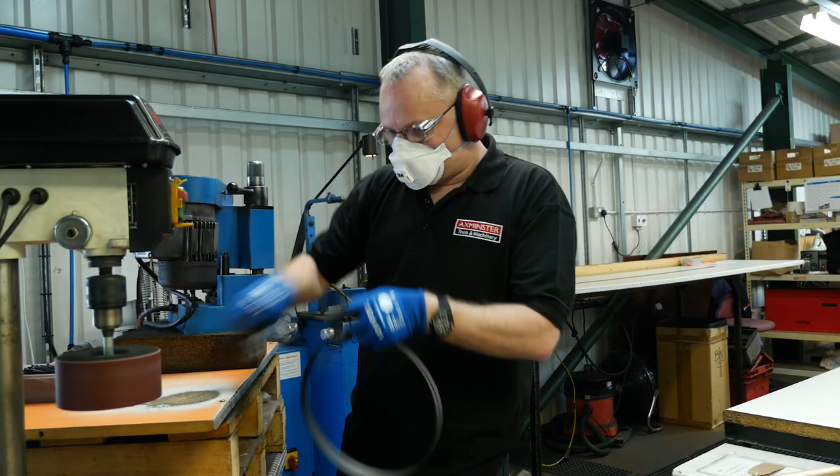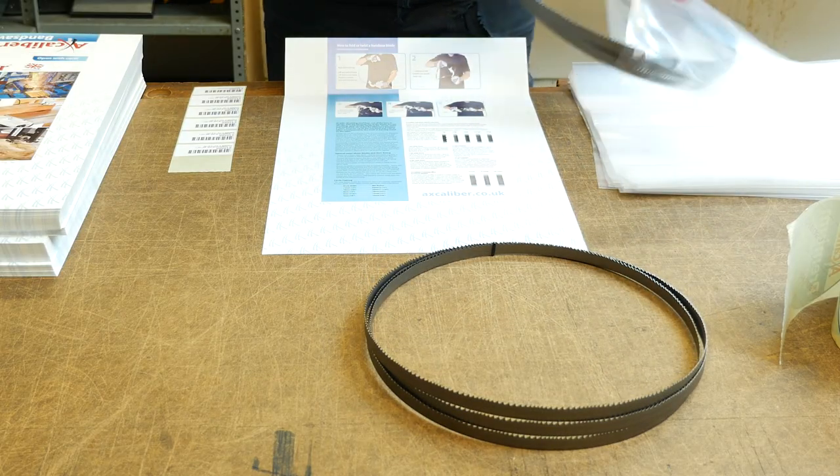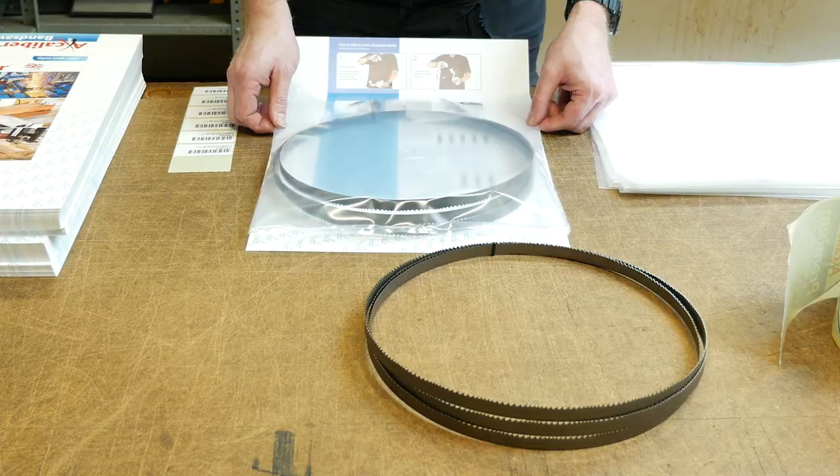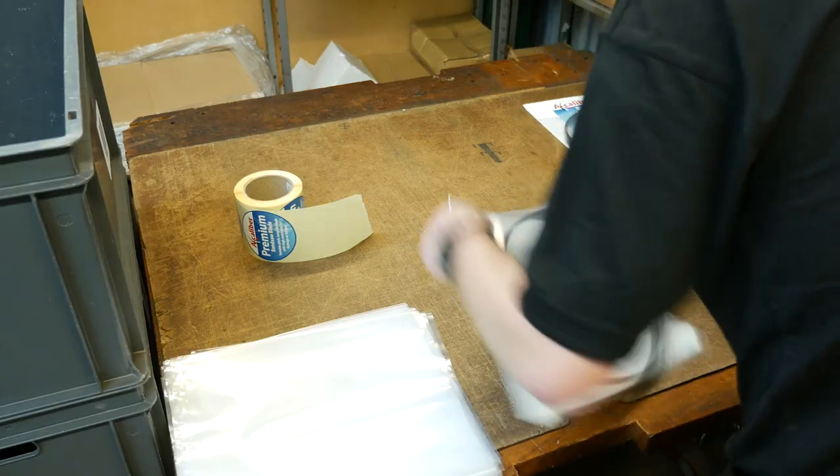Check out the death fold. Now the blade is ready for packing. The packaging is designed to ensure the blade arrives to the customer undamaged and includes useful information about our bandsaws and the jobs each blade is suitable for.